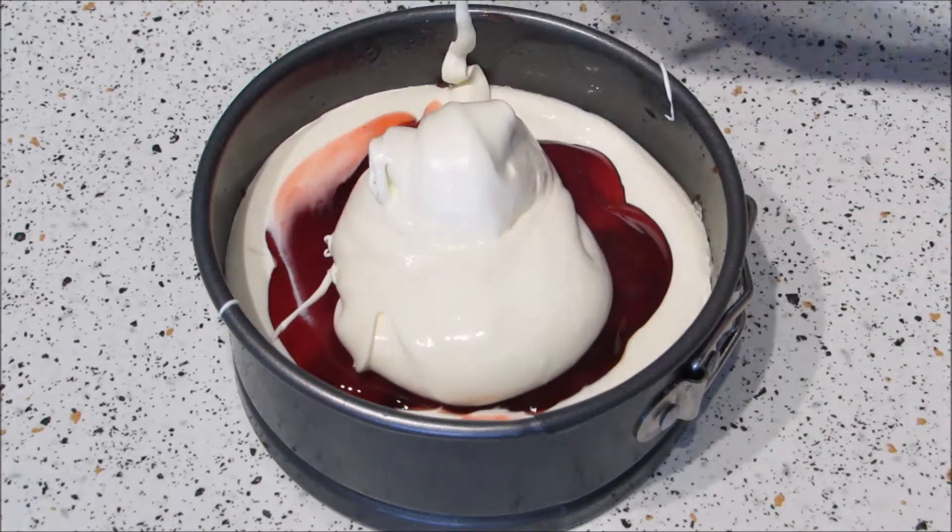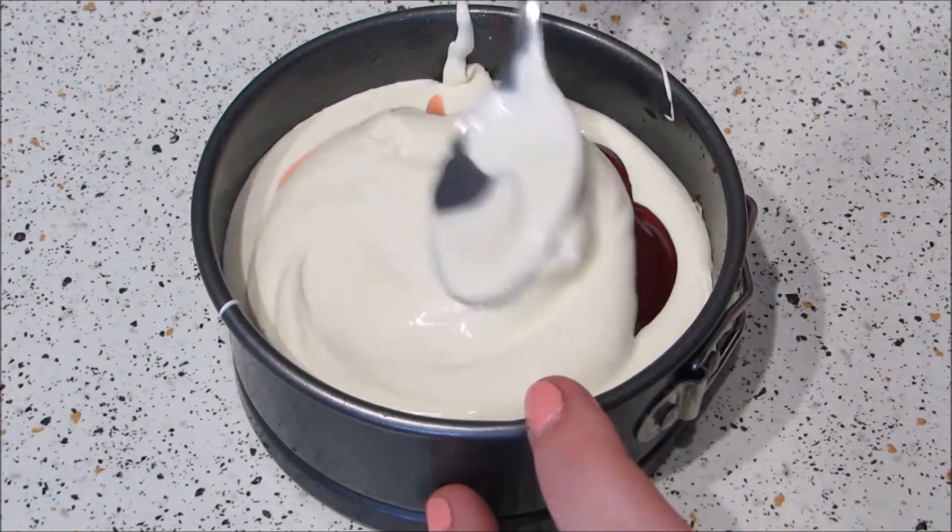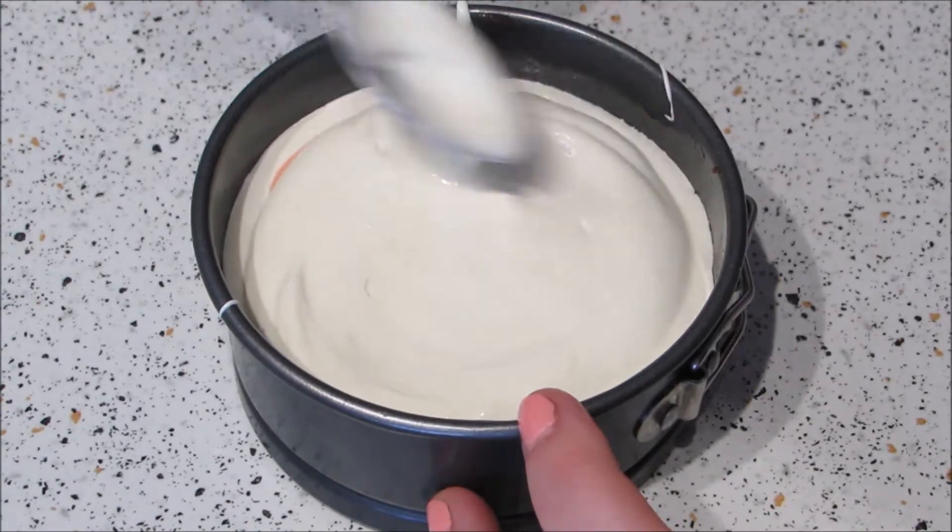Then add another scoop of cheesecake, level that off, and place these in the fridge until they're set. For the gelatin ones you'll have to wait about 4 hours, but if you didn't use gelatin then you'll need to leave them overnight to set.